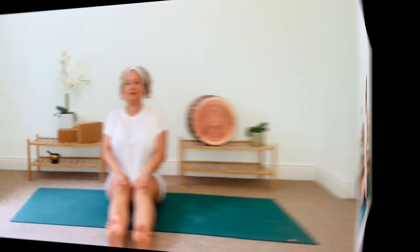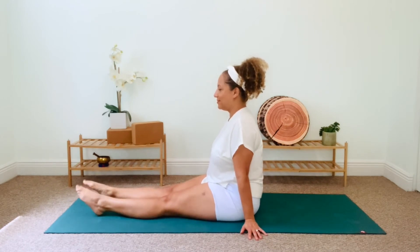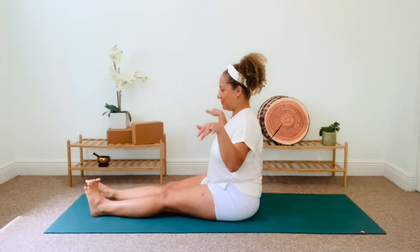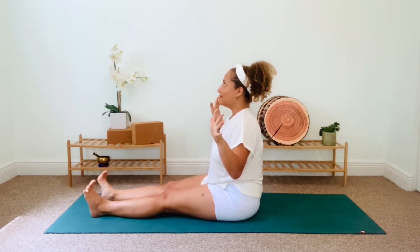Extend your legs out in front of you and give them a shake. Point and flex your feet a few times. Lift your arms and roll your wrists. Roll your ankles around a little bit. As you inhale, spread your fingers and toes wide. Exhale and squeeze everything together really, really tight.